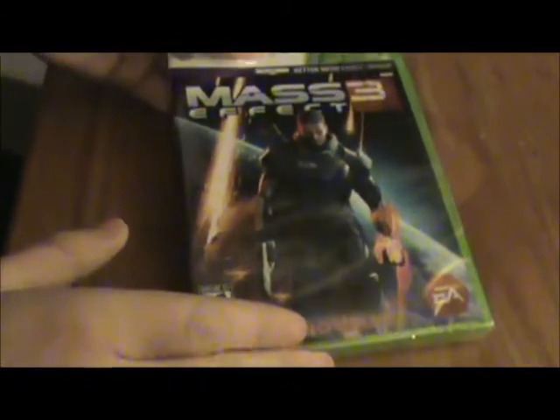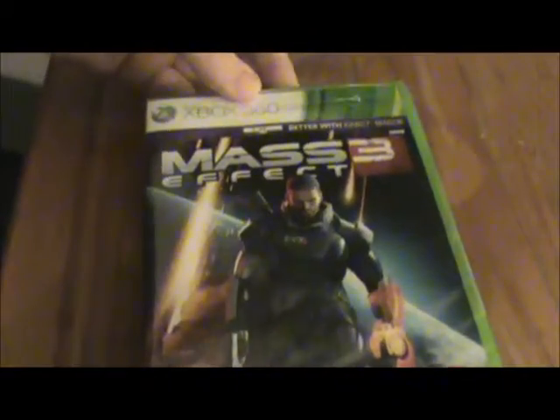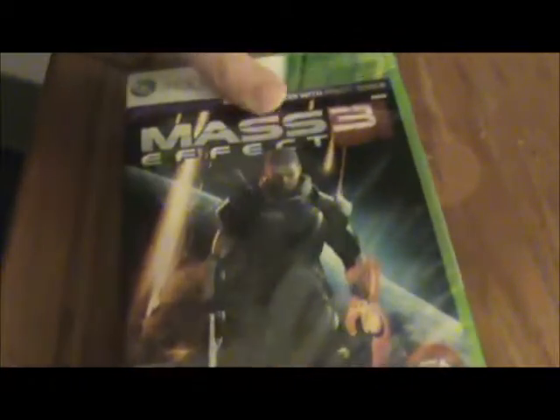What's going on guys? It's Death Nation. Welcome to the first unboxing — it's Mass Effect 3. I just got back from the midnight pre-release for this game, and let's open this up to see the beginning of the end.